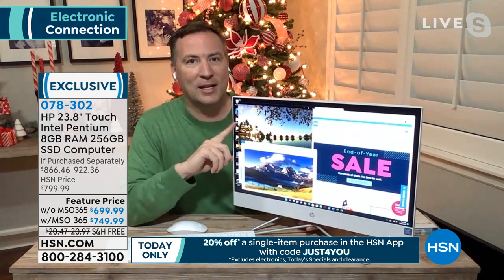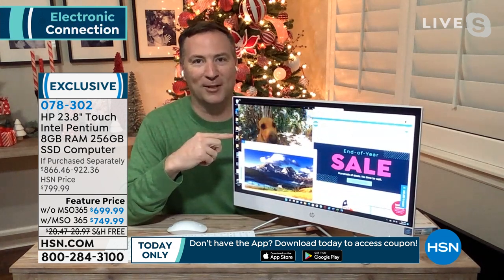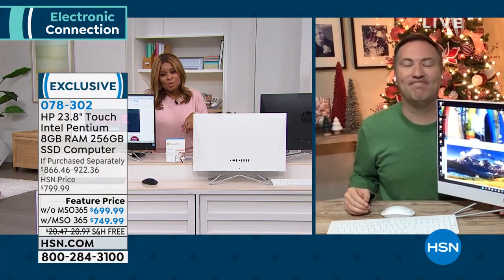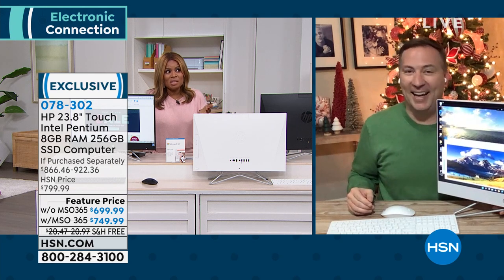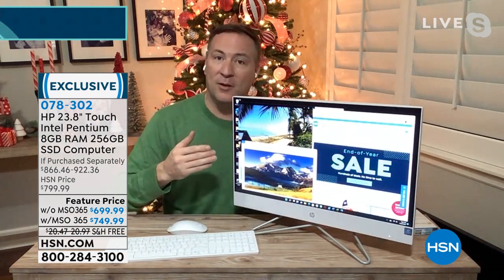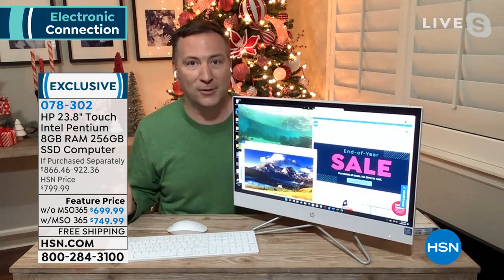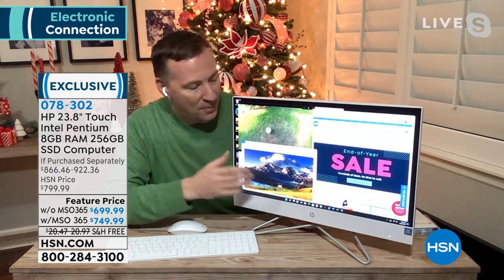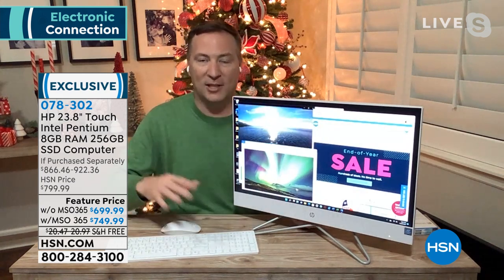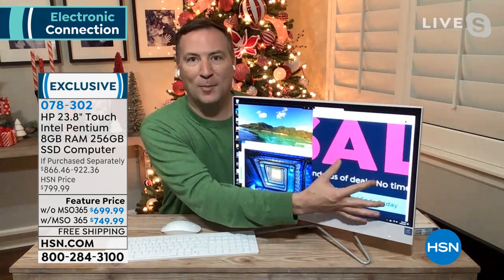On the back there are many ports, including an HDMI input — you could use this as a TV and plug your cable box in to watch TV on here. HP is number one for a reason. There's also a row of USB ports. It really becomes a versatile machine. Most all-in-ones are not touchscreen — you get the wireless keyboard and the wireless mouse, which are easy to use, but having that touchscreen really takes it over the top. Sometimes you just want to pinch and zoom to get a little closer to the action. The Intel Pentium processor has been redesigned to be smarter and faster to handle today's multimedia demands.